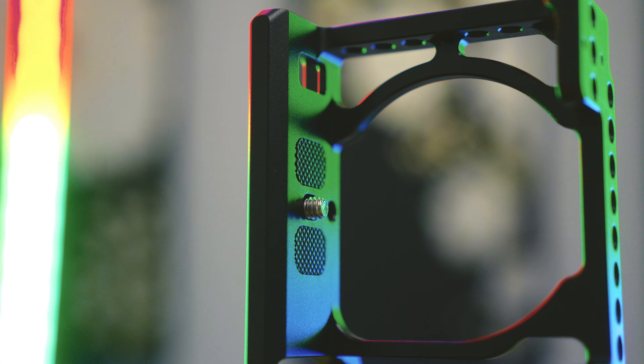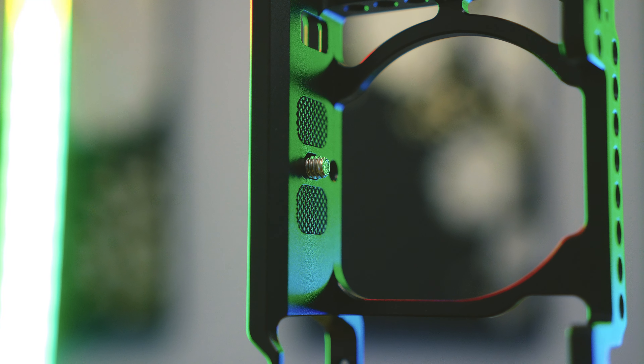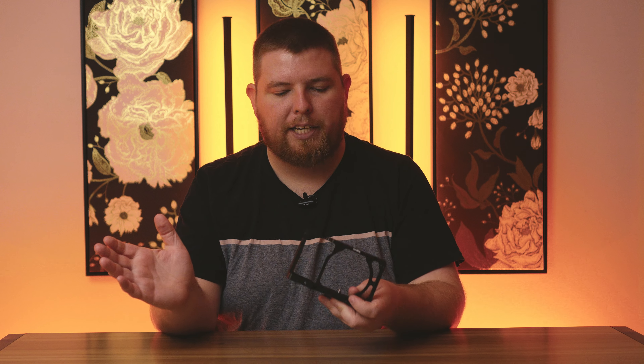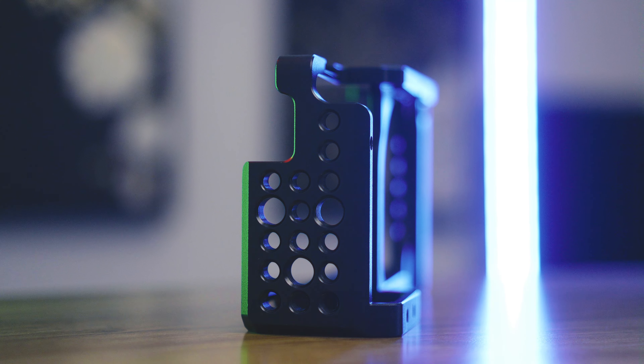The SmallRig camera cage is quite an essential piece of kit. It is made out of aluminium. We've got some rubber pads on the bottom with some cross-hatching to isolate any noise from small movements between the camera and the cage. There's also a quarter-20 threaded screw at the bottom to attach the cage to your camera, a cold shoe up top, and an absolute smorgasbord of quarter-20s and other thread types on here.